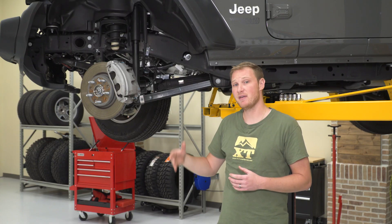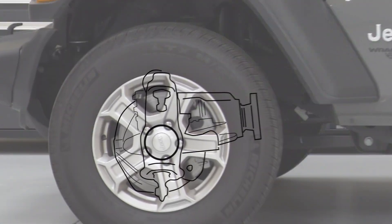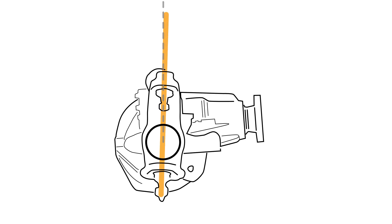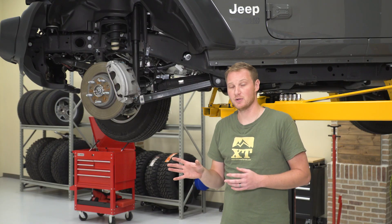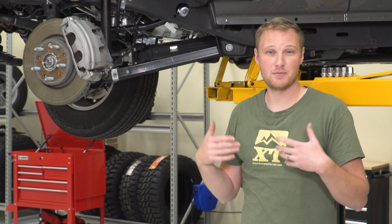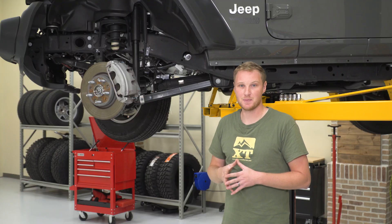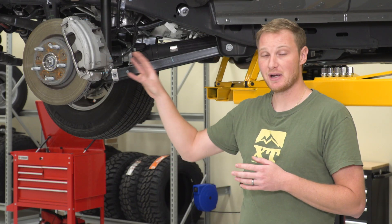The control arm length is very specifically set from the factory to give you two very important angles. One of those angles is called the caster angle, and the other is called the pinion angle. The caster angle is really the angle that the axle is rolled — if you draw a straight line between the upper and the lower ball joint, you get a very specific angle off of vertical. If you picture a slow-speed parking lot maneuver where you turn the wheel to full lock and accelerate, the steering wheel unwinds itself back toward center — that is due to caster angle. It's also important at higher speeds, keeping the front tires wanting to stay straight.